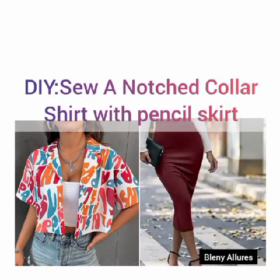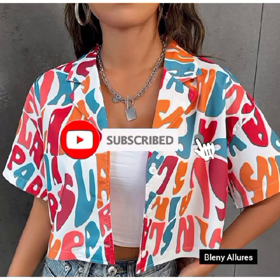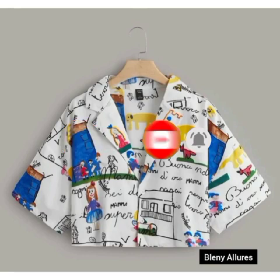Hey lovelies, welcome to Blending at Laws. Today I'll be teaching you how to sew this notch collar shirt and a pencil skirt. I'll be teaching you all the processes and I'm so excited to show you.